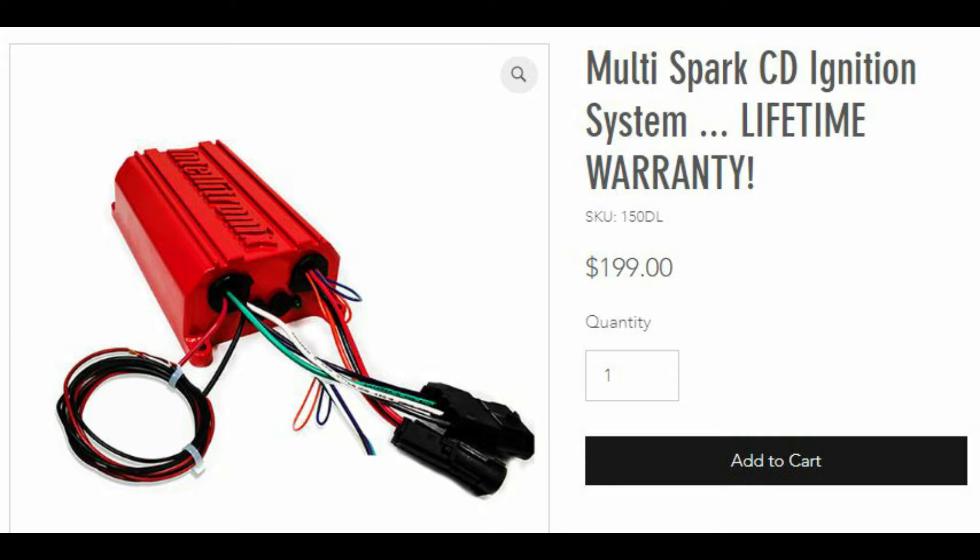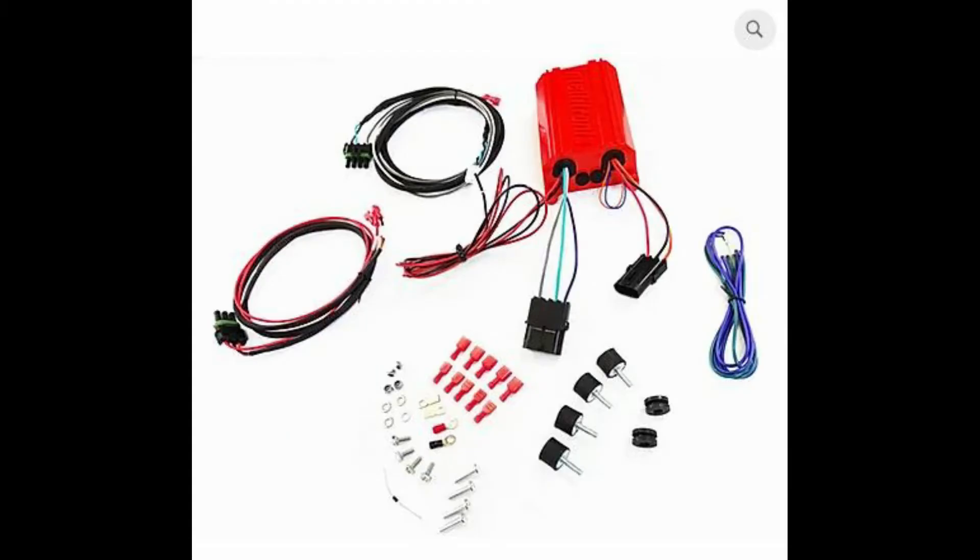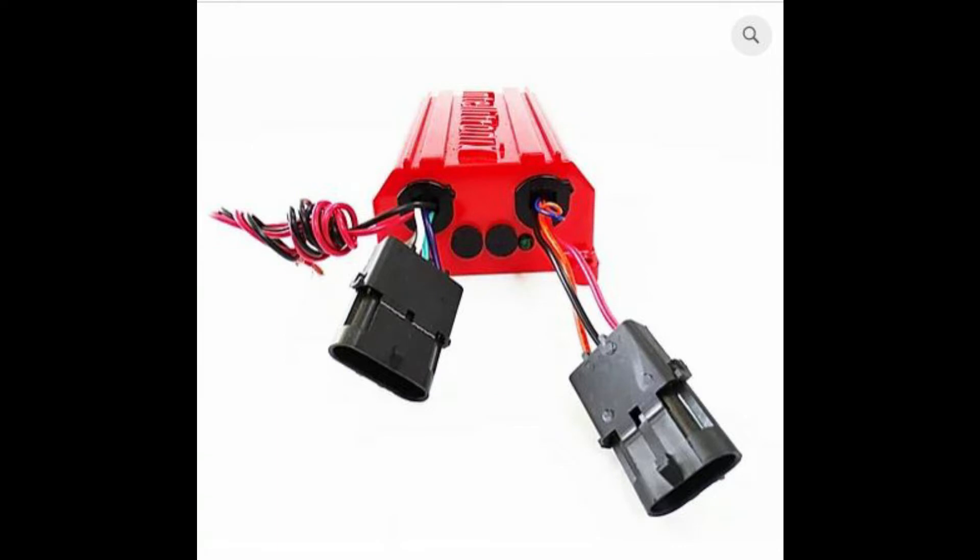Another thing I really like about it is it has a really clean harness that's simple to install. It also has short plugs so that if you have to remove it for any reason, you don't have to undo the whole harness. You unplug two power wires, unplug two harness plugs, and it's right out of the way. You can get it out of the vehicle without having to pull any wires, any looms, or any zip ties — you just disconnect it right at the box and it comes out.